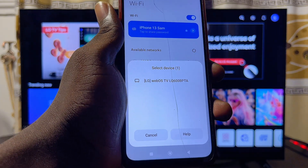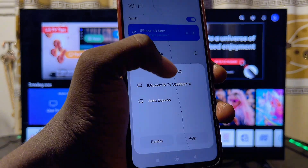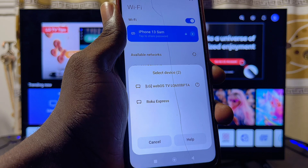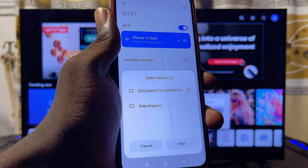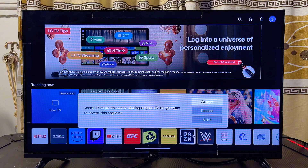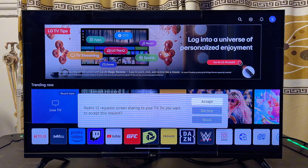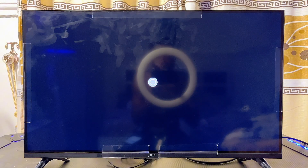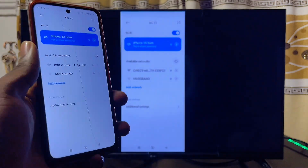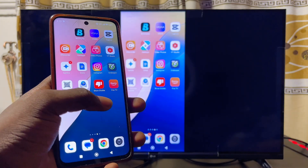Automatically, your Android phone will start looking for available devices it can cast or screen mirror to. You can see my LG WebOS Smart TV appear in the list — click on it and it will start connecting. On your LG Smart TV, a request will appear, so go ahead and click Accept.